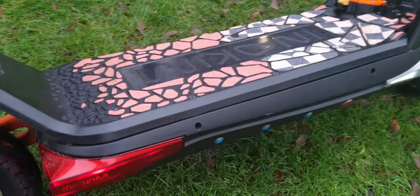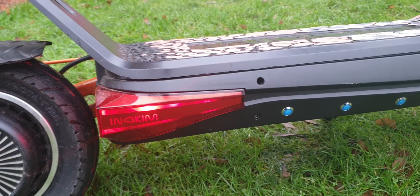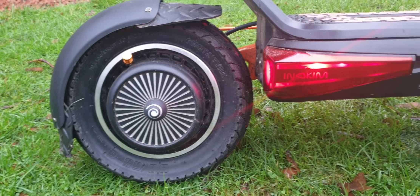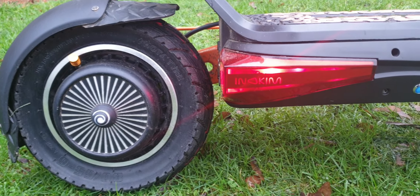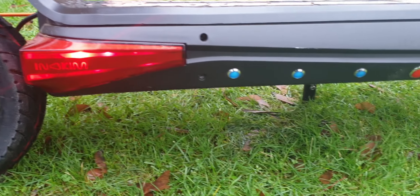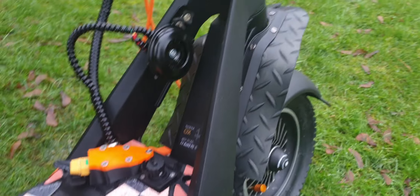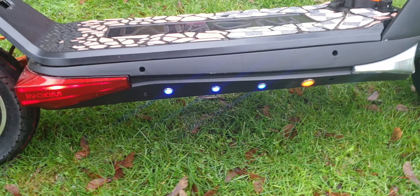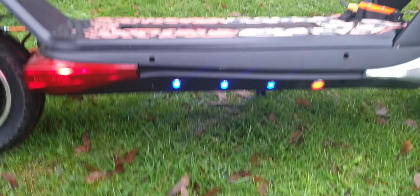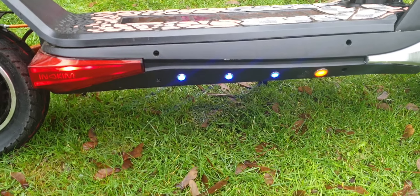On the other side you can see the lights. When you turn on the light it gives you that kind of mirage feeling on the side. The lights are on and this is the side indicator for the right side. It's much brighter when it's darker. If I was to do it again I'd probably put bigger lights.